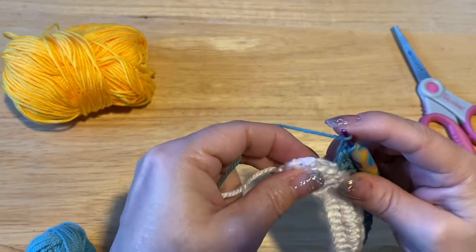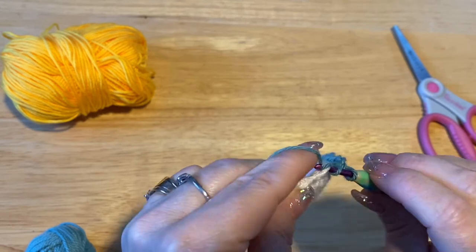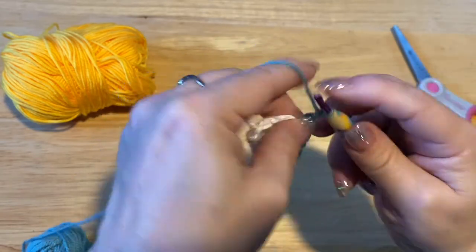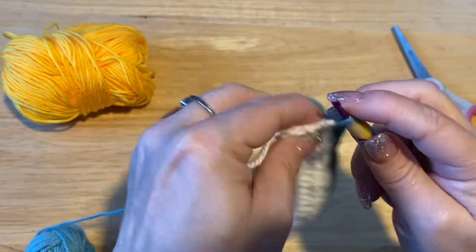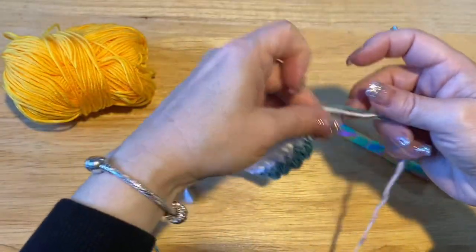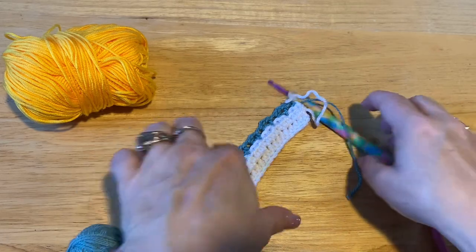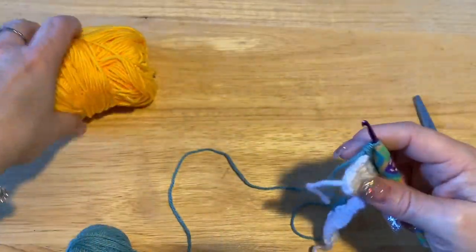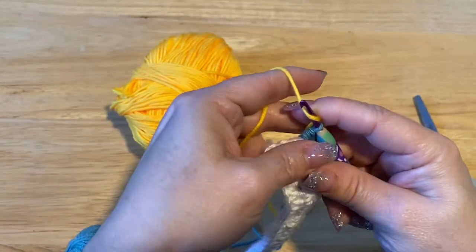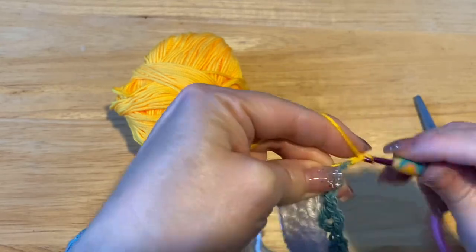At the end of the row, skip two, and in that last stitch do your half double crochet, chain two, half double crochet. Leave a bit of a tail for sewing in and cut the white yarn. Now over here we're going to chain up two with our flower color — I'm using yellow, but you don't have to.